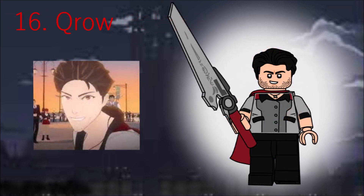Another best character is Crow, Ruby and Yang's uncle. I think he turned out well. He has the dog trainer's hair in black, and uses Thor's Ragnarok cape in dark red. His sword blade is a new piece, designed to fit over a regular bar.